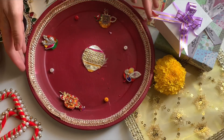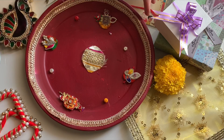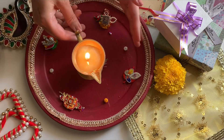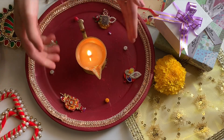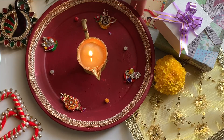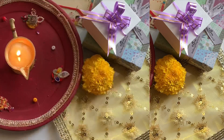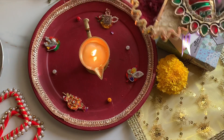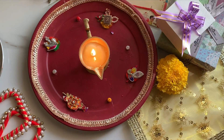Now we will light a lamp or a diya and place it in the middle of our puja thali. This diya is for the aarti so that we can do aarti of our brother. Now we will keep our kumkum and akshit ready for the tikka.